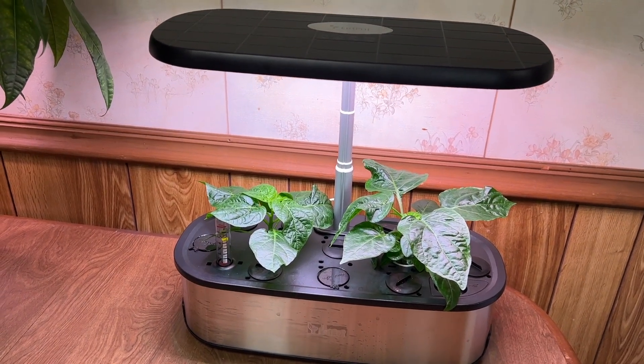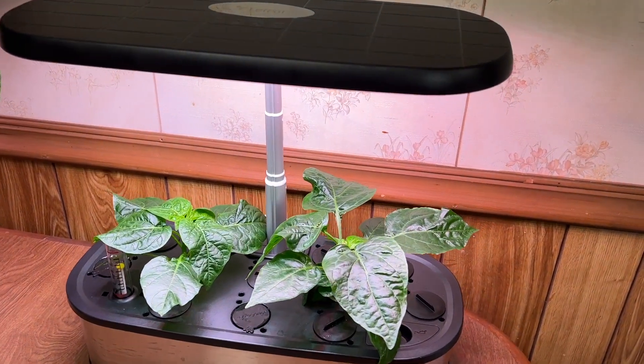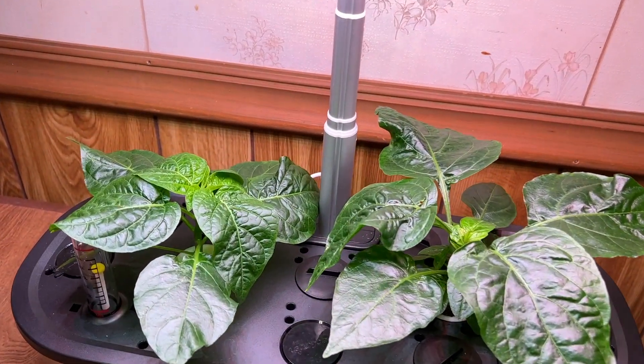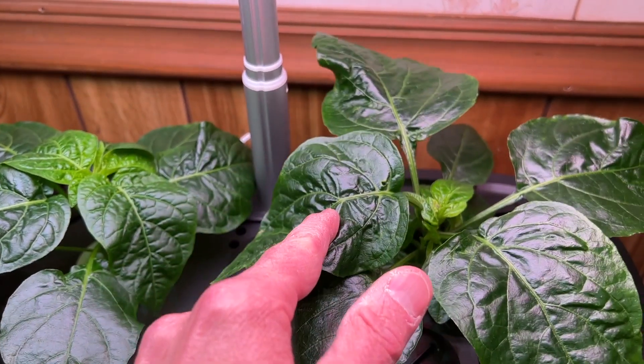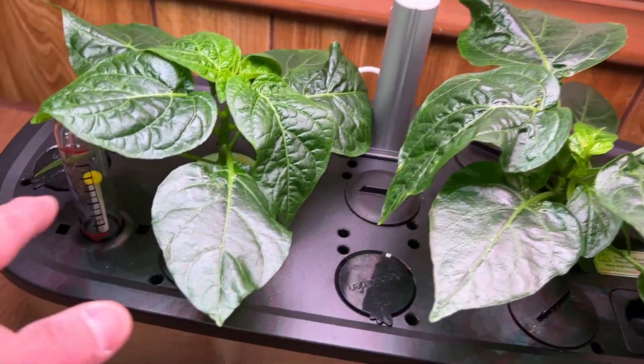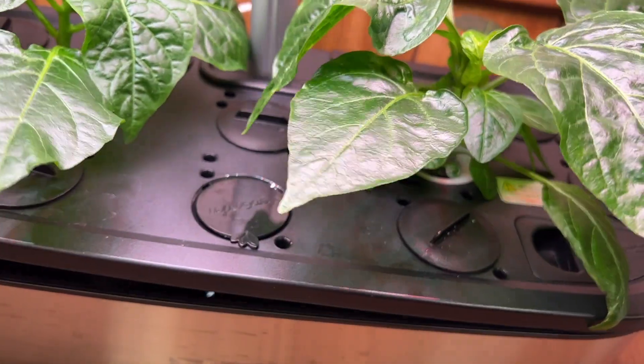This is Peter Stanley with a quick update on the Lett Pot Senior grow system. These are the Mecco Akakasarati plants, and it's been a few weeks since I transplanted them — still on the same water. Let's show you how the roots look.